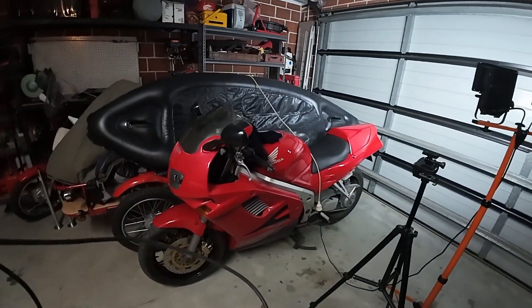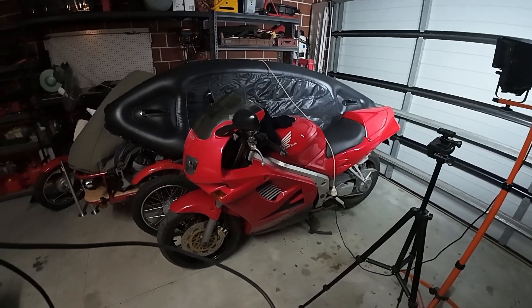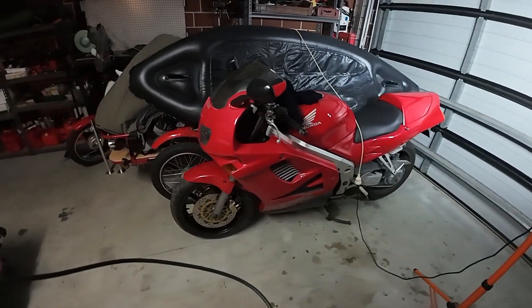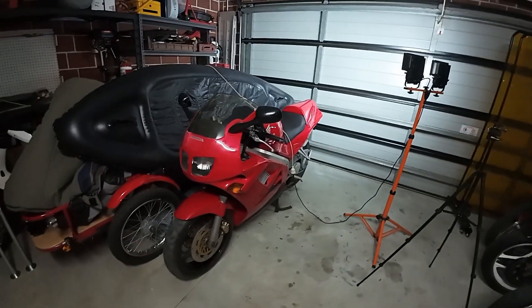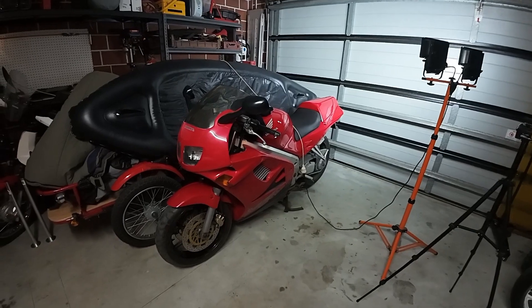I will probably start this and do the same thing as I did with the tent there, and dedicate this build to something like my 600th subscriber. I have just got a new back wheel for this Honda VFR RC36, and I've just got an eight-spoke wheel for the back of it.